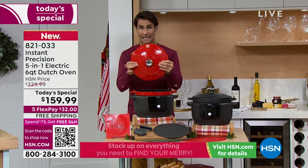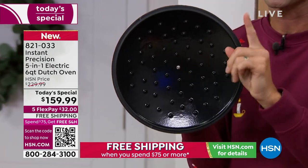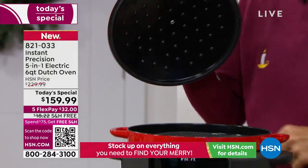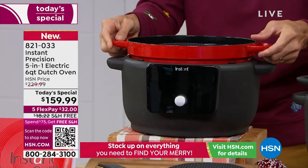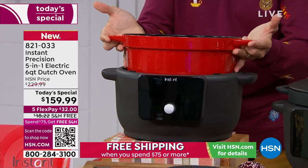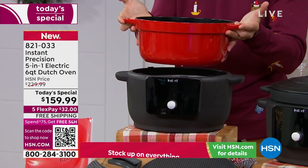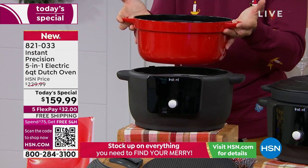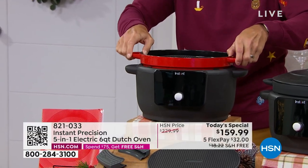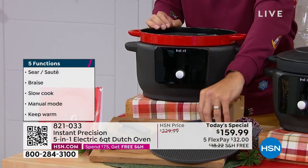You are getting the lid included, and there are some special features in this lid that I'll show you later. The Dutch oven is enameled cast iron, which means it's going to last you. The insert comes out — you can take it and put it in your oven, then bring it to the table because it is beautiful and will hold the heat. You're also getting your silicone trivet.